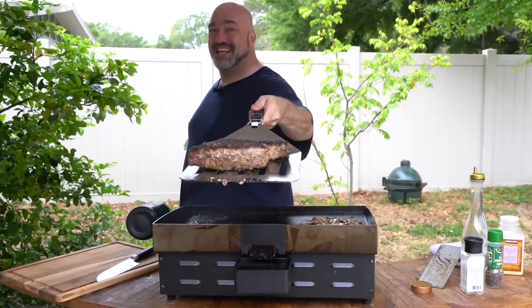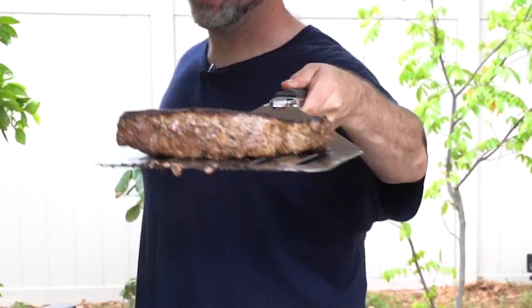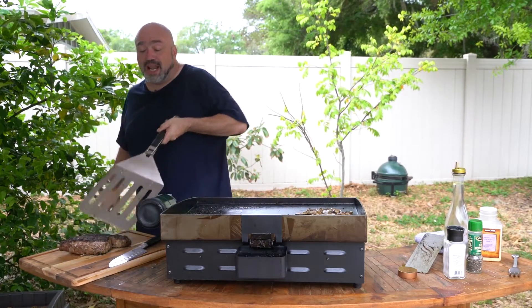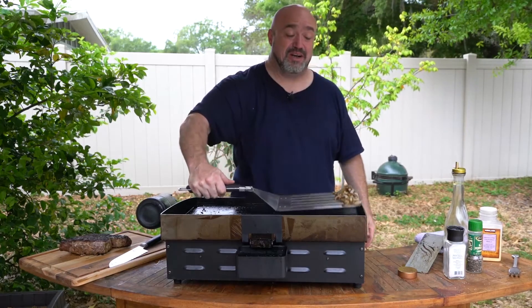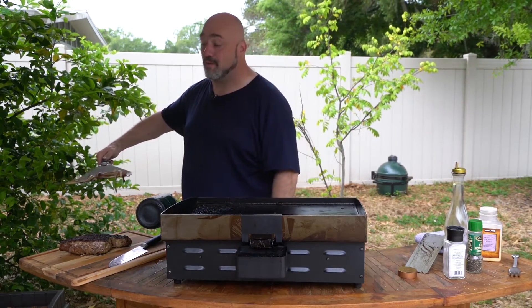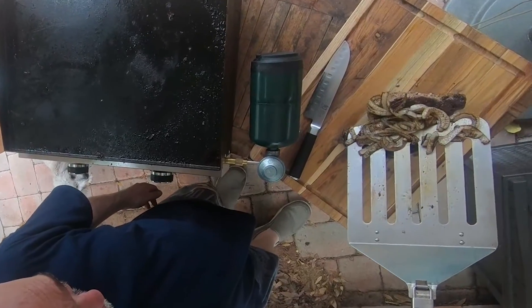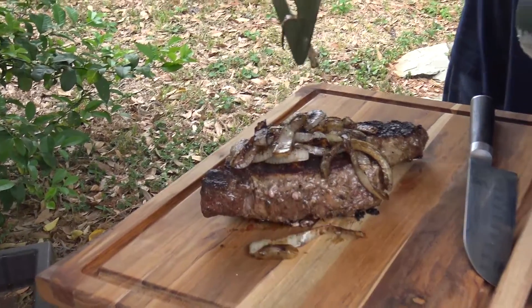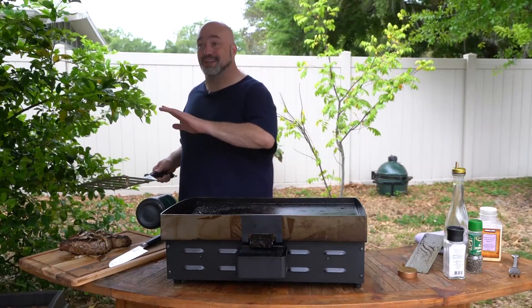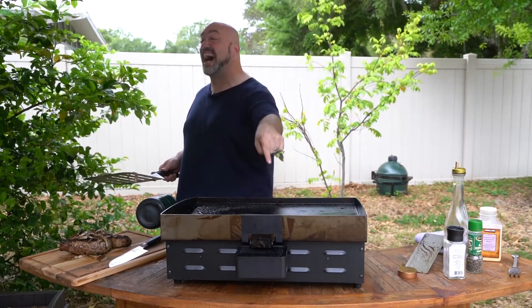That is a pretty steak, let me tell you. Here's the rules: you are not allowed to cut into that steak — or any steak — for at least 10 minutes. All those juices have got to find their way back home. We're going to put those onions on there, give it a little bit of a hood. We'll see you in 10 minutes for the best steak you've ever seen on a flat top.